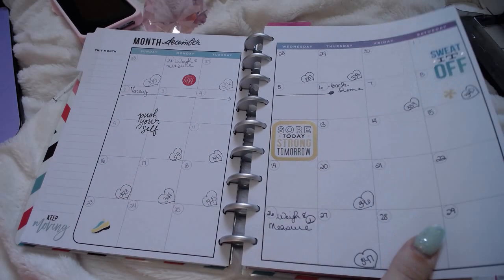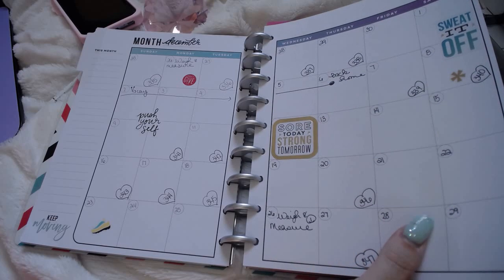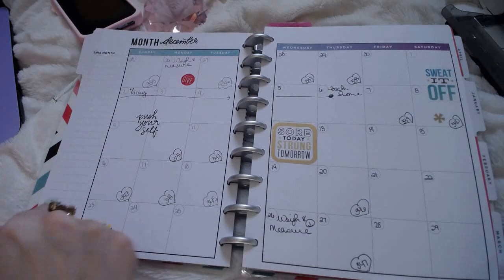If you guys didn't know that, you can check my work on Instagram — I am CandyKonYT over there. So there's that month on two pages with a space for notes.